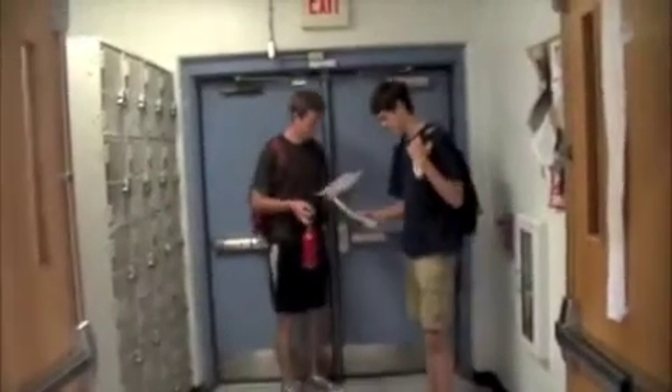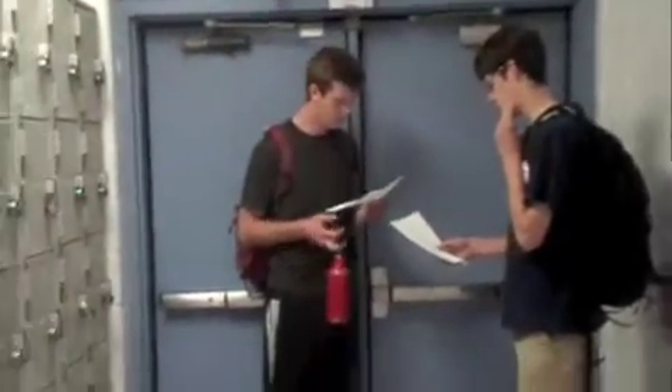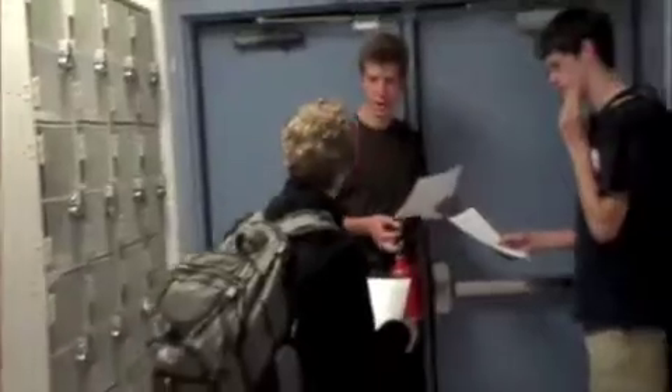Do you have lunch on the second block? Yeah. Nice. Should be good. Do you guys get your new schedules? Yeah.